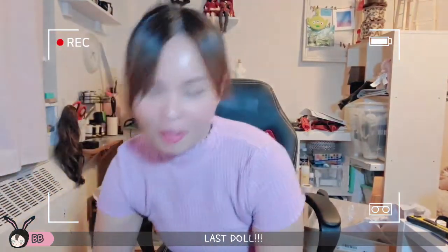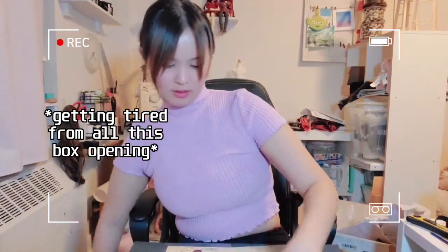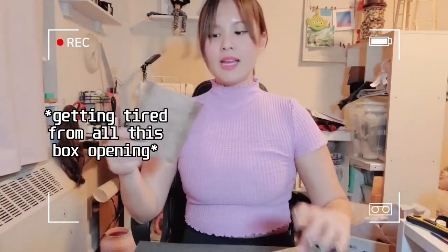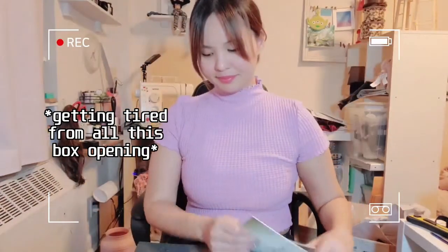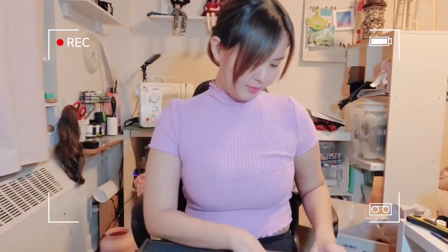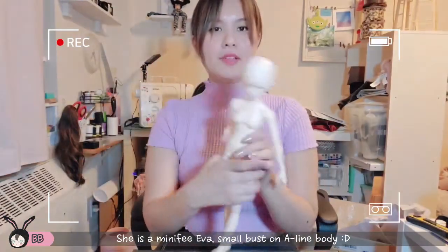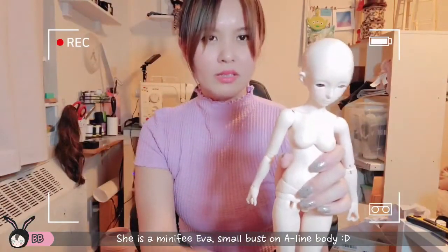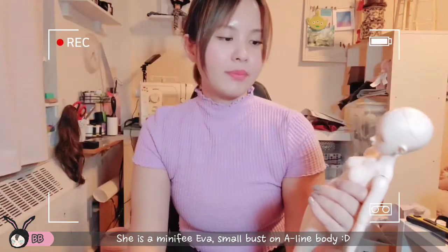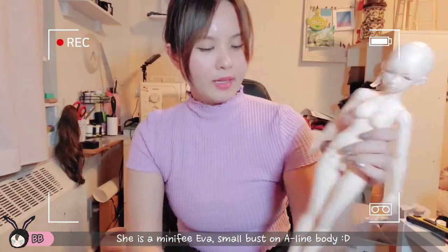Last doll — the green box. Booklet and COA. She is a Minifee Eva. She's on a small bust, regular bust, on an A-line body.